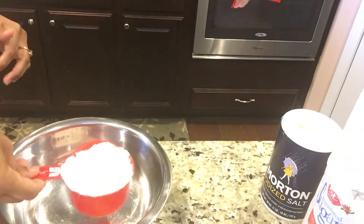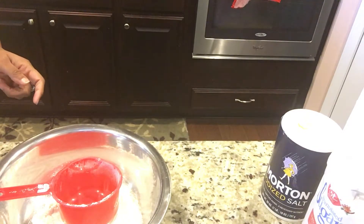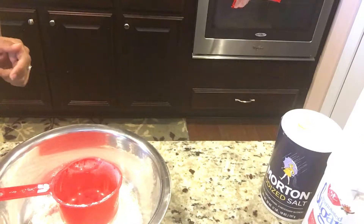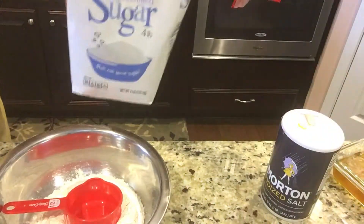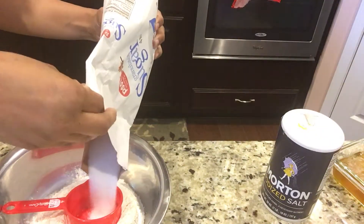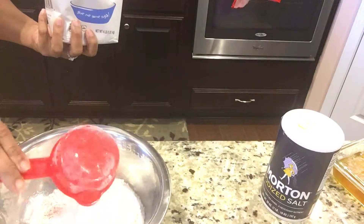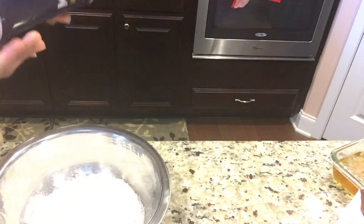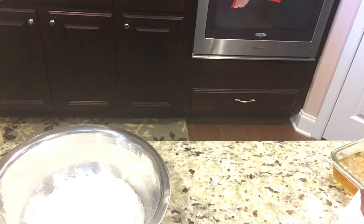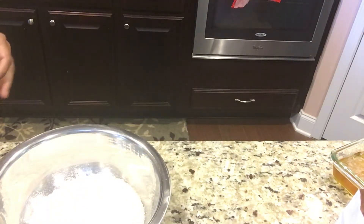You need exactly one cup of maida — not more or less. I'll write the detailed recipe in the description box, please check it out. Then half a cup of sugar, a pinch of salt — just a pinch, it brings out the sweetness — and half a cup of ghee.